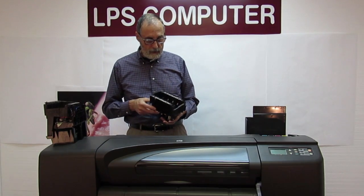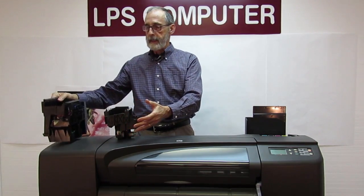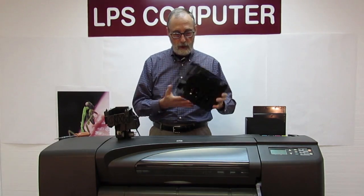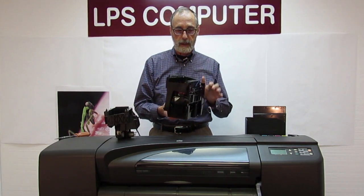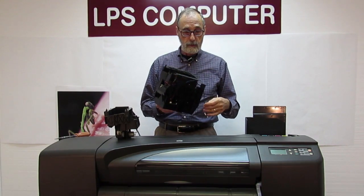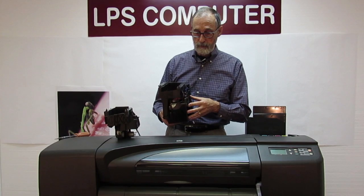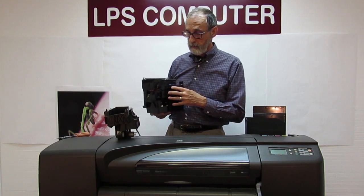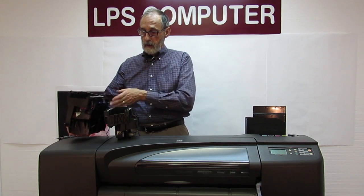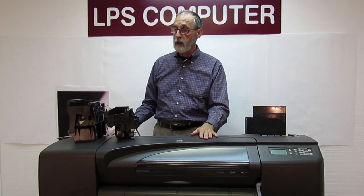There are two types of ink supply stations for the 500-800. I'm holding the newer one in my hand. The older style uses a large plastic bracket that mounts on the back of the frame and then this clips into it. They are absolutely interchangeable — the connectors are exactly the same. The main difference is their appearance. The newer type mounts where the old bracket would have been, and they fit exactly the same even though they're physically quite different in appearance.